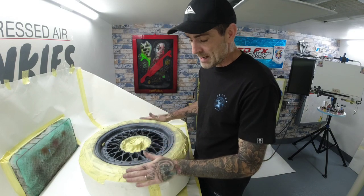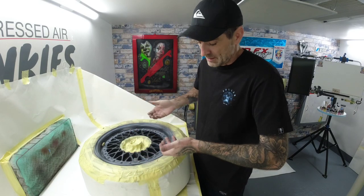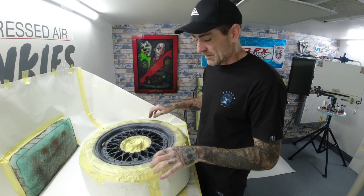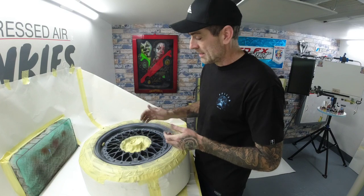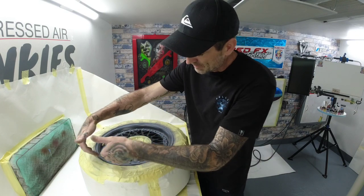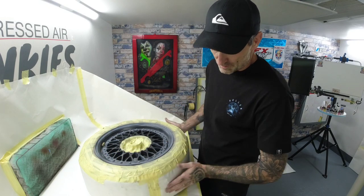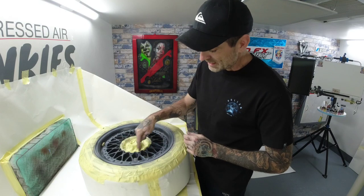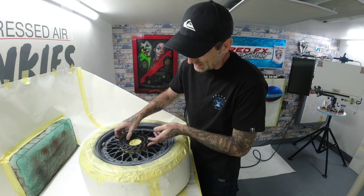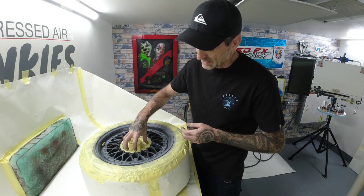We've done all that, and then I masked the tyre off. This tyre really needed the bead breaking and pushing the tyre down so you can get right on that rim, but I can't do that, so we're painting it with the tyres on. I was just tucking masking tape down behind the edge of the rim and made a curtain to mask the tyre off. I also masked the internal there because the centre piece will sit on it, so we don't need to flake that piece — it can stay one colour.